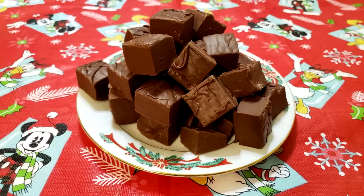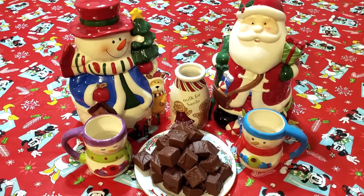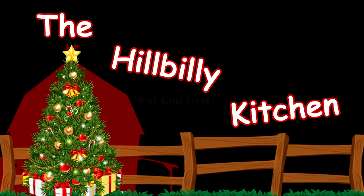Howdy folks and welcome to the Hillbilly Kitchen. Today we're going to be making a two-ingredient fudge. This is a really simple recipe and it's a good recipe for kids because nothing gets really hot when you're making it.